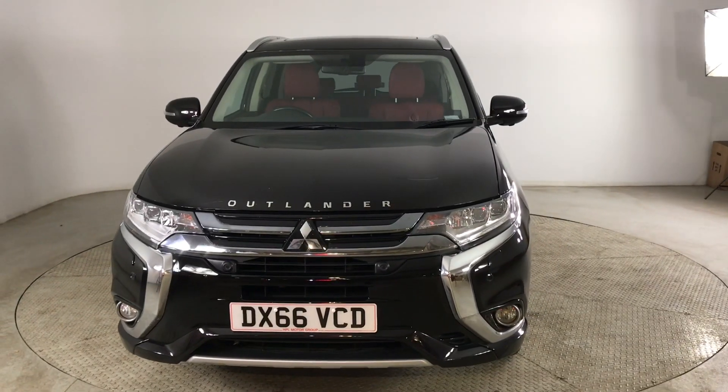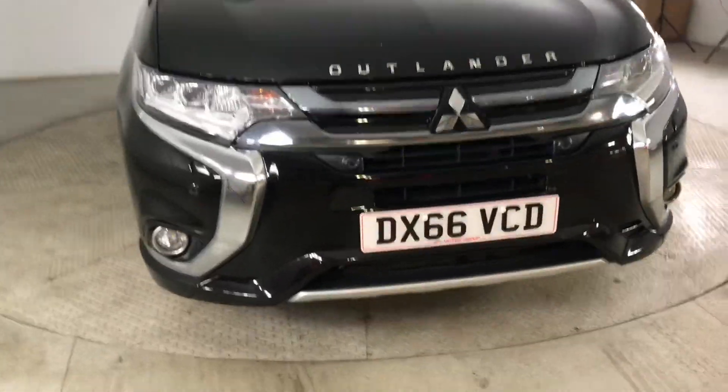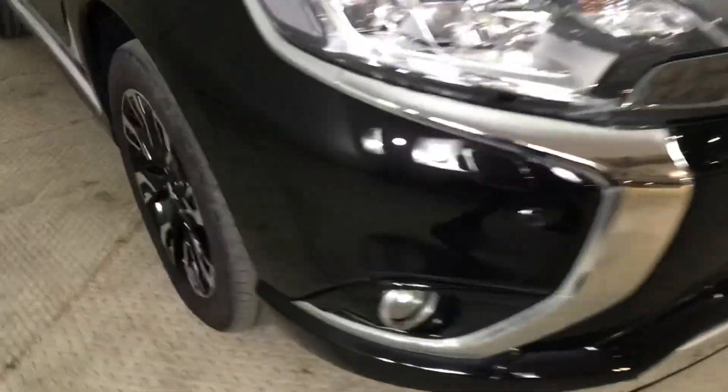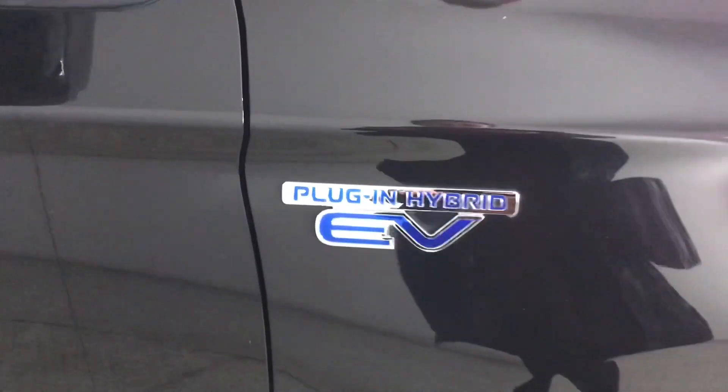Hello and welcome to HPL Motors in Preston. Here we've got this Mitsubishi Outlander for you. This comes with front parking sensors. You've got your alloy wheels with your badge detailing in the centre, and you've got your badging on the side of your plug-in hybrid.